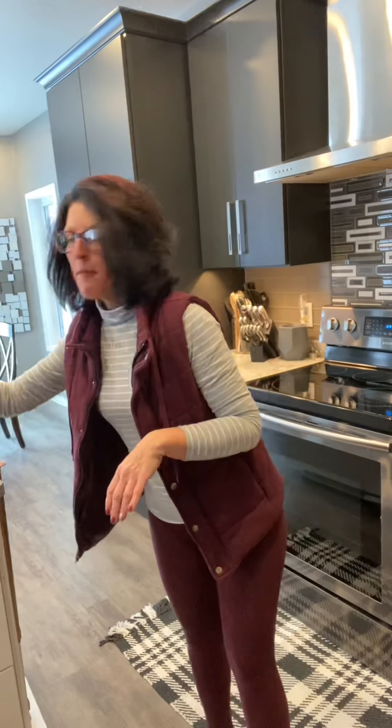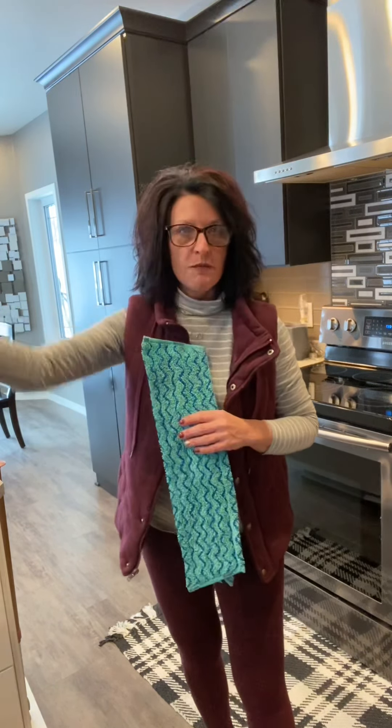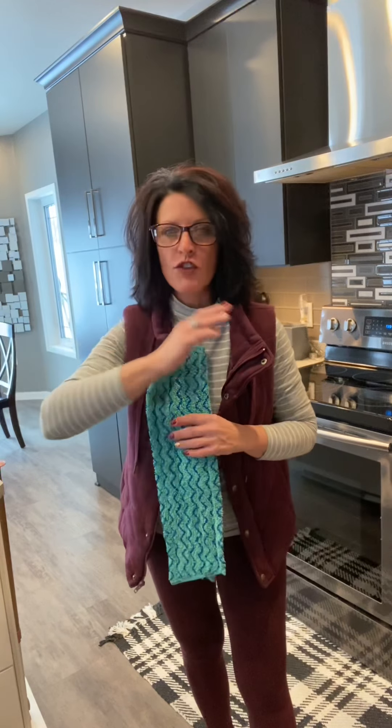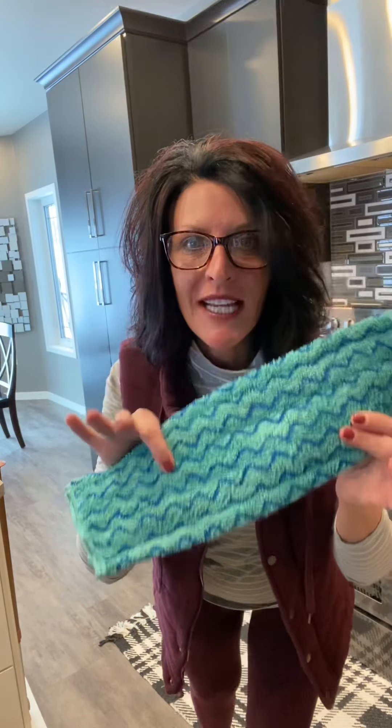There are a few things you need to remember: the microfiber is doing the cleaning, not the water, not your arms and pushing it — the microfiber is doing the cleaning. This mop pad holds seven times its weight in water. Part of my problem was I felt like my floors weren't wet enough. I'm used to splish splashing and my floors are wet for half an hour. So that was my biggest problem — it's not really wet but the microfiber is doing the cleaning.